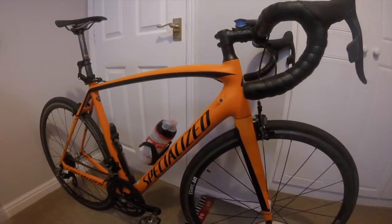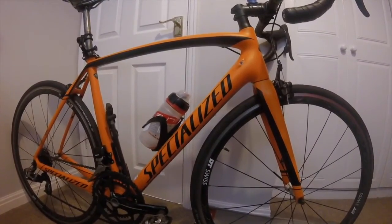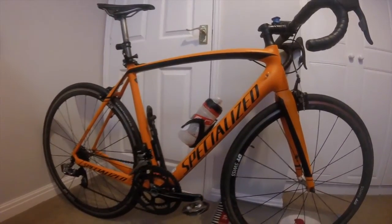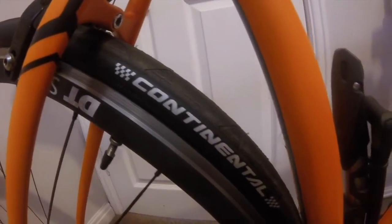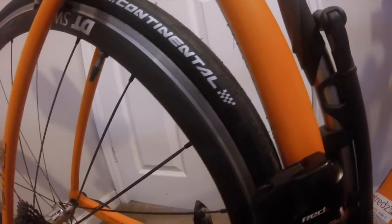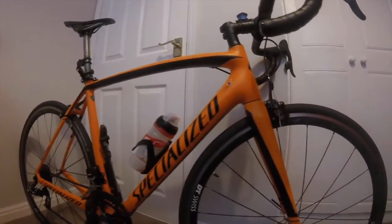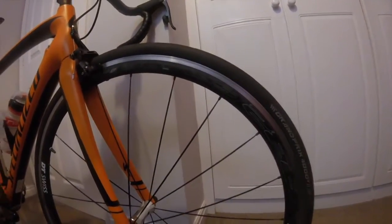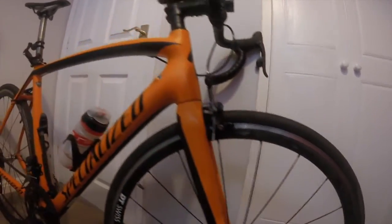It feels fast but comfortable at the same time. The bike came with Specialized tyres which were very nice, but when they got worn I moved to the Continental Grand Prix 4000 S2 — very nice tyres in 25mm, which adds to the comfort.